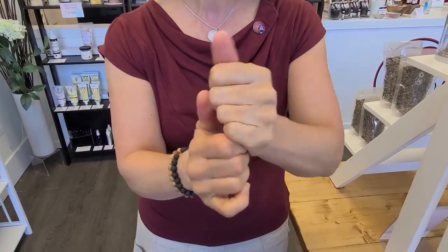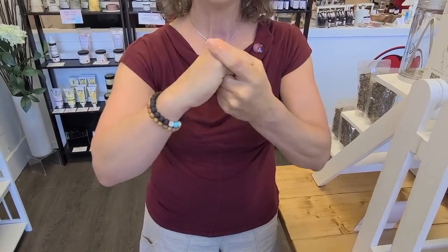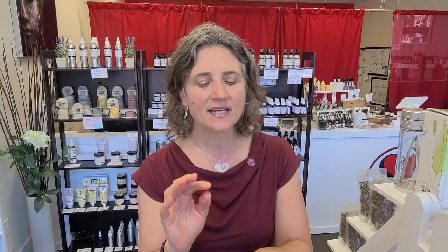Just rub the oil into any arthritic joints or painful joints. Maybe it's not arthritis but it's like a tendonitis in your joints — rub it in and just leave it. You're gonna feel relief start in about five or ten minutes, and this is such an amazing product. For those of you who have tried it, I know how much you love it because it really does bring relief to arthritic areas of your body.